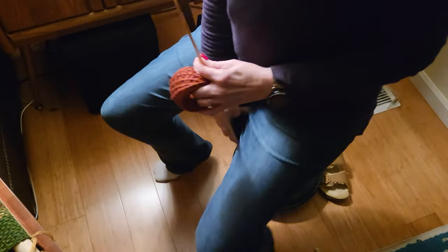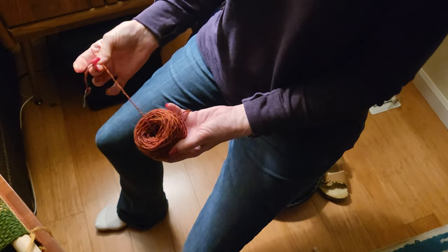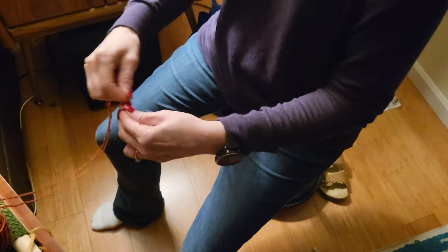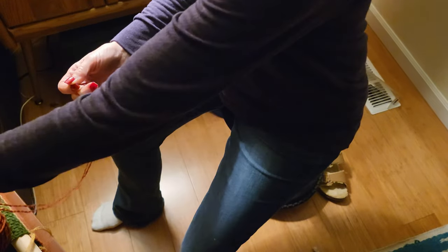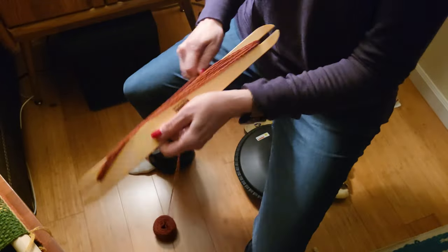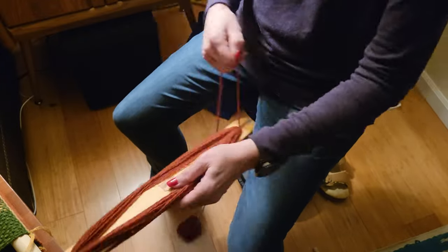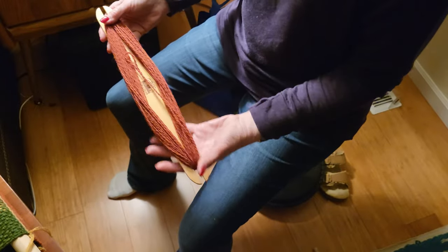All right, so here we are ready to wind a double thread onto the shuttle. What I've done is put it in a center-pull ball. I'm going to take a thread from the inside of the ball and the outside of the ball, hold them together, and wind that onto my shuttle — because we're doing double threads in both the warp and the weft. I'll take that little ball of yarn and wind my shuttle, holding both threads together, and this will keep an even tension on them. I end up with a shuttle that is double threaded.